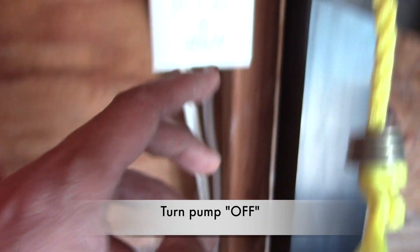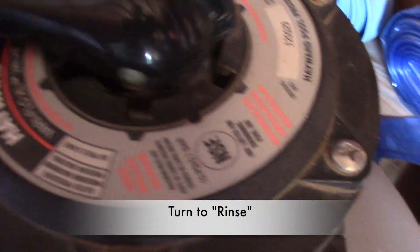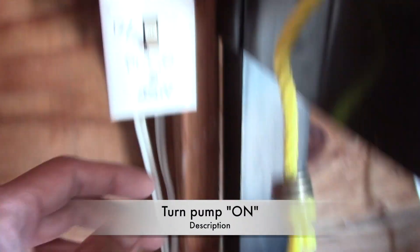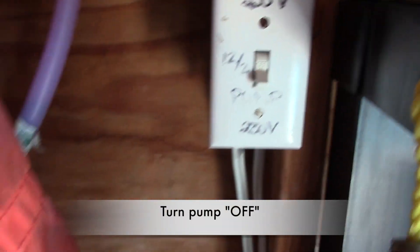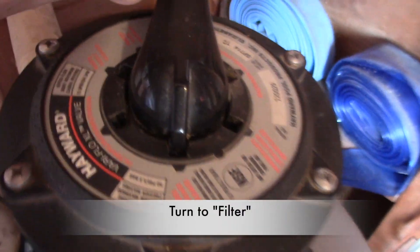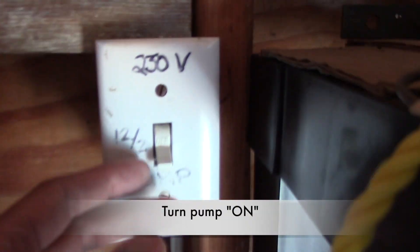Now turn off the pump. Notice our sight glass clearing up. Turn off the pump again, and finally put it back to filter. Then turn the pump back on and I leave my pump on until my pool clears up.